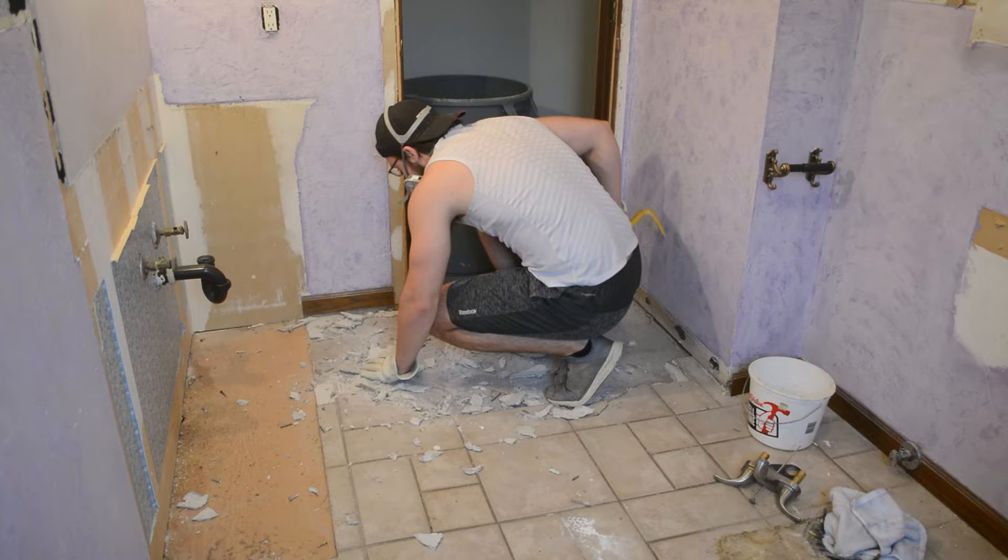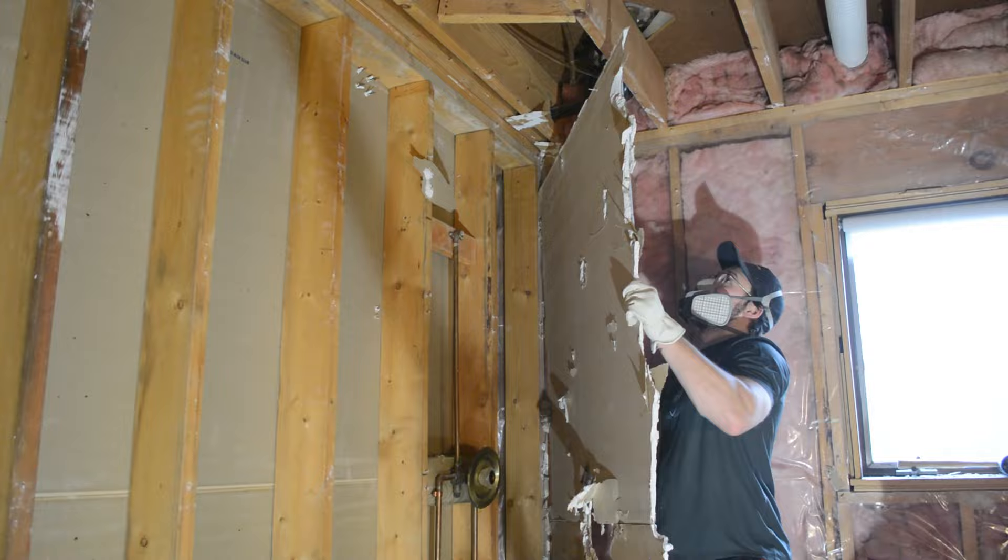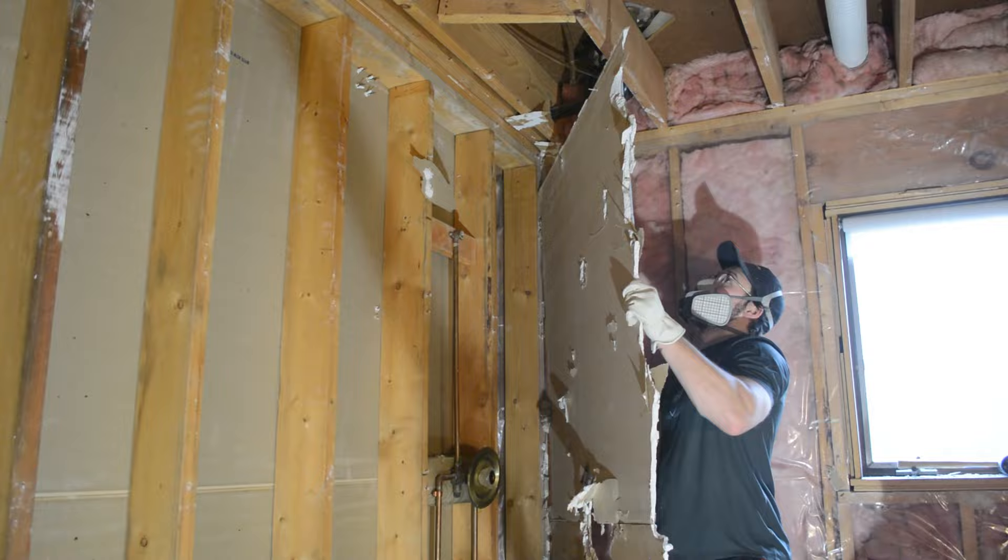We're going to be tearing it all the way down to the studs and building it all the way back up step by step. I've never done a bathroom renovation to this scale, so I'm going to be learning as I go. Hopefully you guys can learn along with me and maybe give me some tips along the way. I'm really excited for this one, so stay tuned. And as always, thanks for watching and happy building — see you next week.